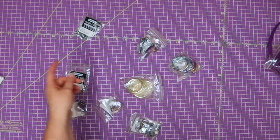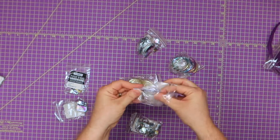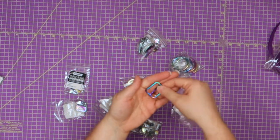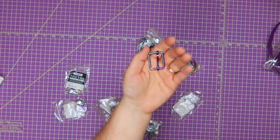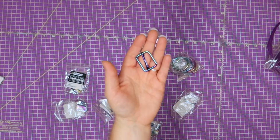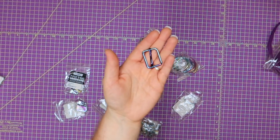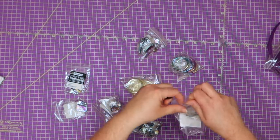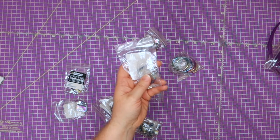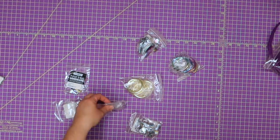I was looking for regular one-inch strap adjusters and they had rainbow, so I wanted to purchase them to show you guys what they look like and check out the quality. That was $1.09 each, so I got two of them — just in case I made a book bag or something I'd have them matching. I tend to buy hardware in bulk, so it's been a while since I've bought regular strap adjusters individually.